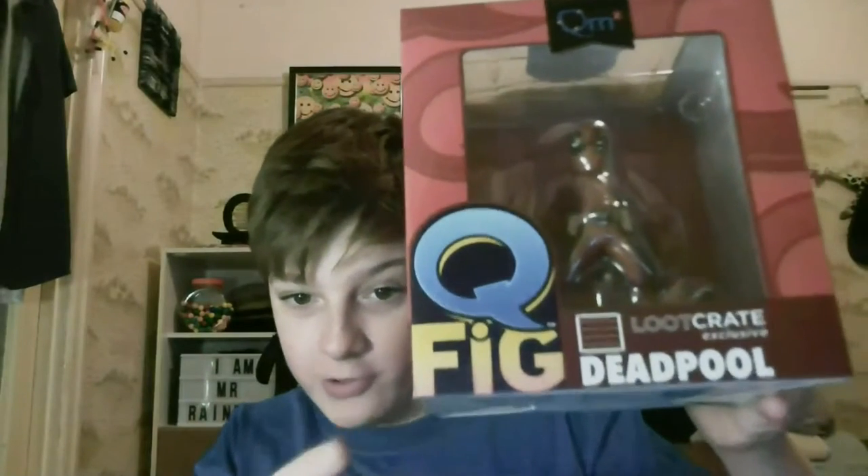I'll open this up in a second. What the fuck is it? It's an Assassin's Creed Unity! Loot crate exclusive Deadpool figurine.